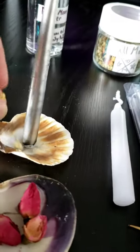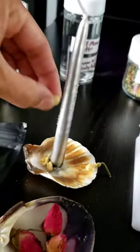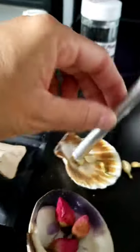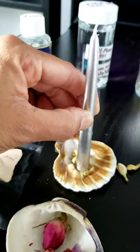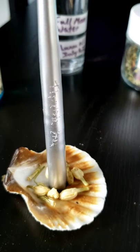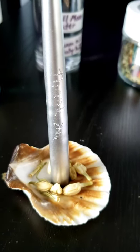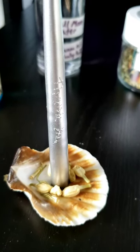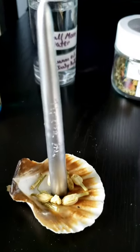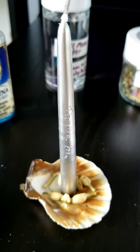Then if you want, you can take some herbs and just put them around the candle like that. I'm sorry — I'm alone and trying to hold the phone while doing this, so that's what can happen! Then you can burn it tonight.